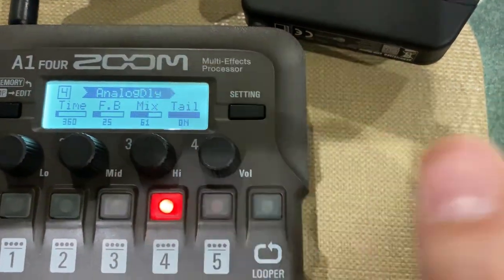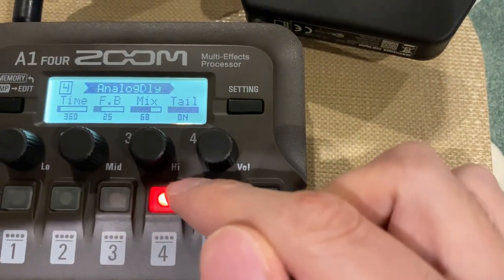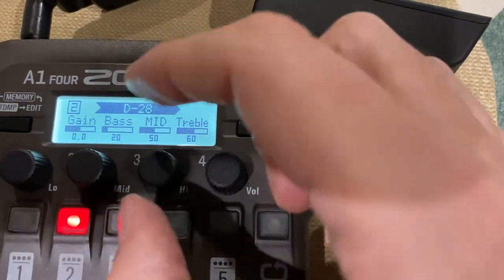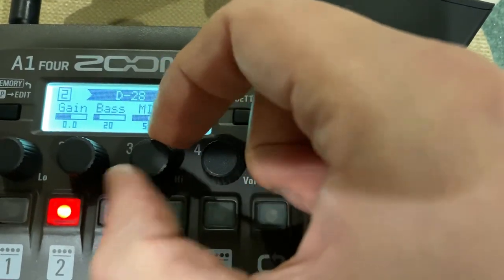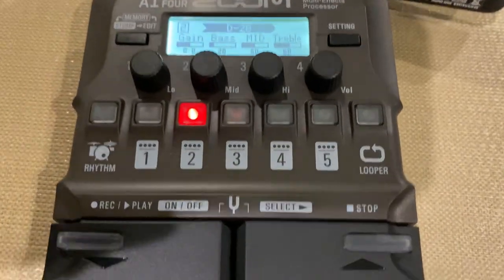Delay. More EQ there. The model. I can change that treble. So I can change everything — sit and tweak my sound to get exactly the sound that I want, which is already pretty good, to be fair.